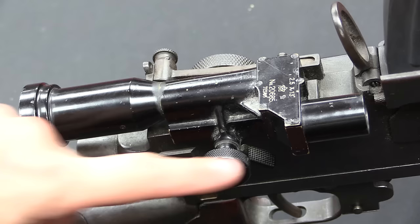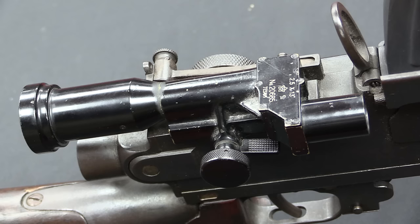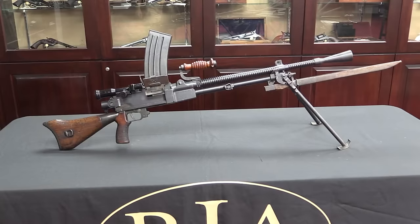The scopes were removable — you lift the locking tab, unscrew the knob, and the scope slides backwards off the dovetail. They're pretty light and durable. There's not a lot of reason you'd need to remove one, but in jungle warfare they were often taken off because ranges were just so close they were unnecessary.